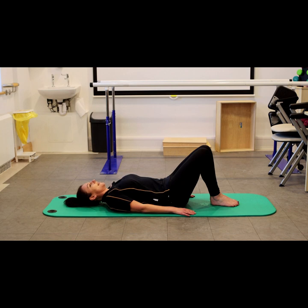So we start by lying on the floor with your knees bent, start with your feet together. Think about your neck position, so tuck your chin in slightly to your chest, keeping your head and neck nice and long.